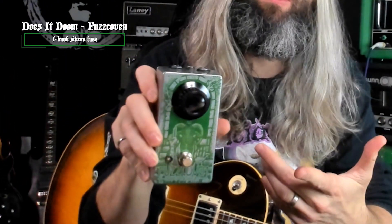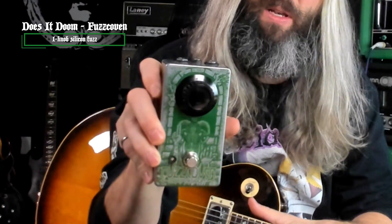For amps today, I've got a green Matamp GT120 MV, and we're going to be driving that with our Does It Doom Fuzz Coven One Knob Silicon Fuzz. For the bridge/solo section, I'm going to use a Ghost Echo from Earthquaker Devices.